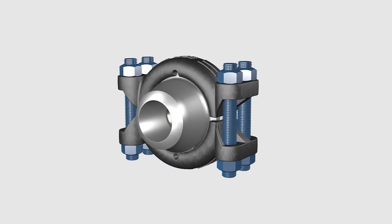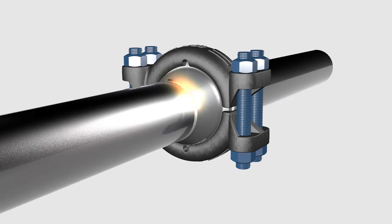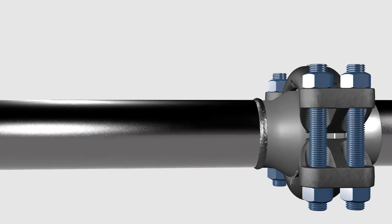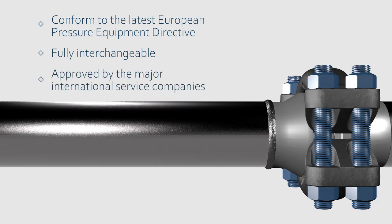FCE clamp connectors conform to the latest European Pressure Equipment Directive and thus can be used for CE marked equipment. They also conform to various international standards such as ASME, API, etc. They are fully interchangeable with other well-known brands and are approved and used by the major international service companies worldwide.